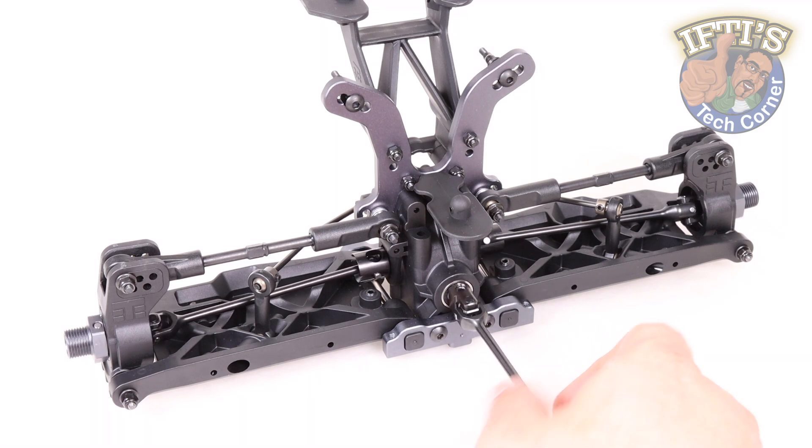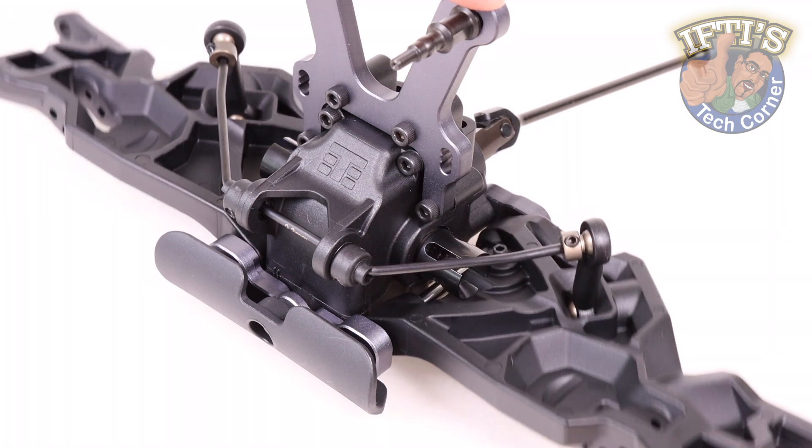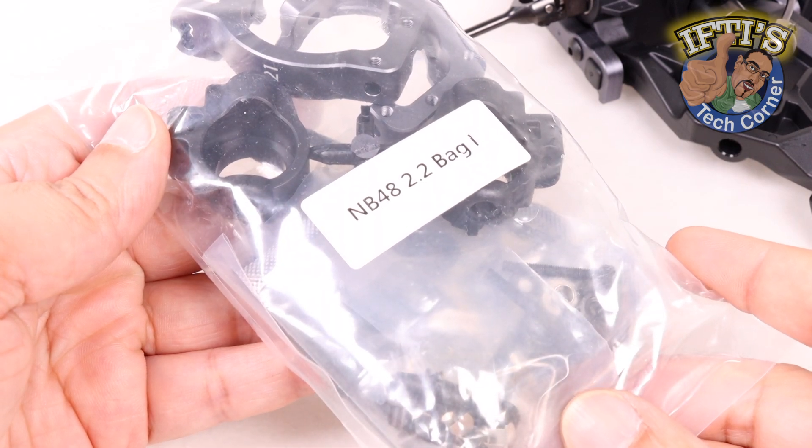With the rear of our buggy pretty much complete, we'll carry on with the front end. Although we've installed our arms and sway bar, it's time for the front spindles and hub carriers with the NB48 2.2 bag I.